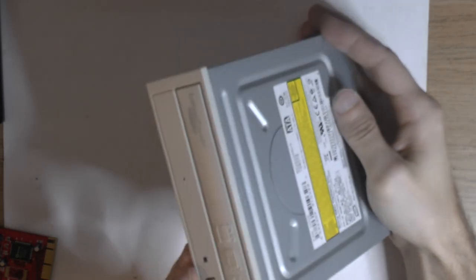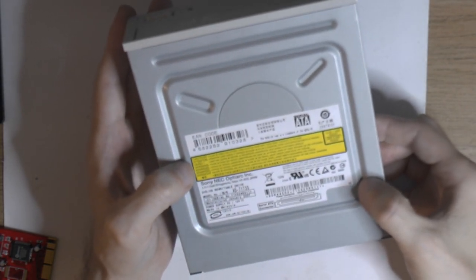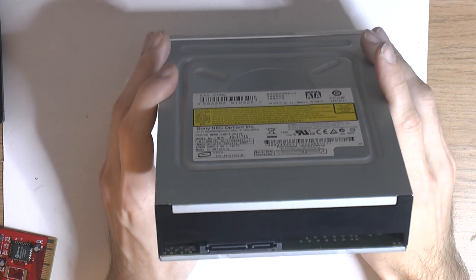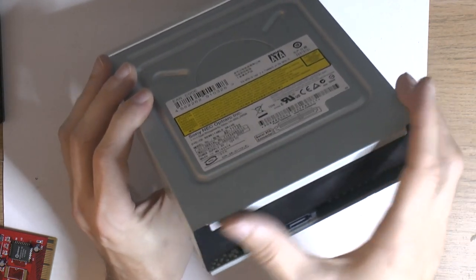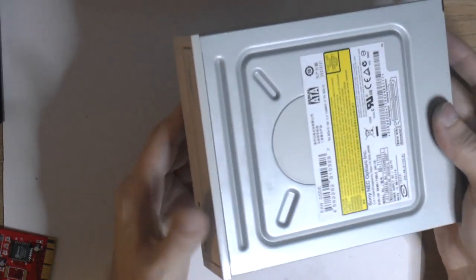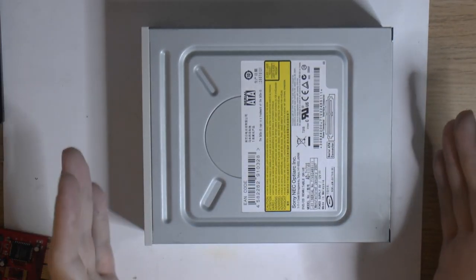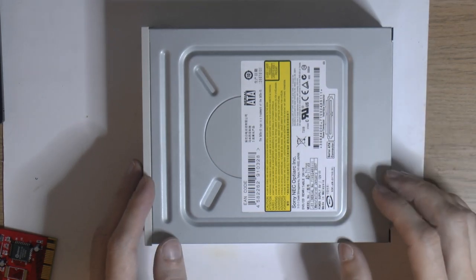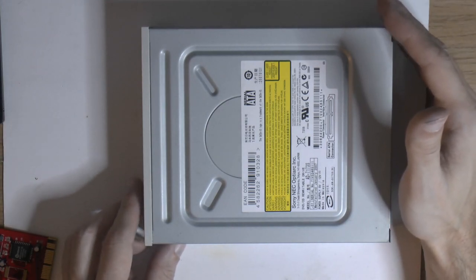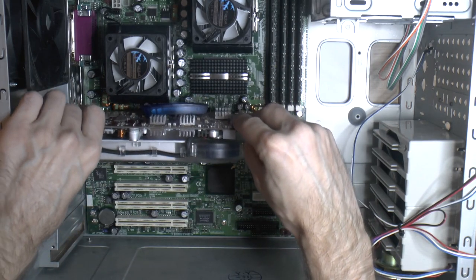For optical I have a beige Sony NEC optical drive. The case is beige and I want matching aesthetics. Since everything is SATA I can replace the optical drive with a modern Blu-ray unit later if needed, and similarly swap hard drives and SSDs. SATA is actually faster than SCSI here. I only have so many drives and no controller card that fits with the graphics card anyway — so everything is SATA.